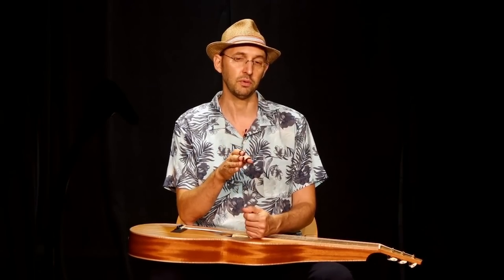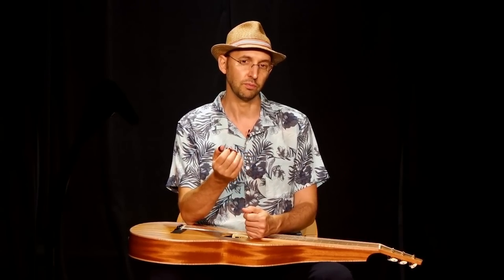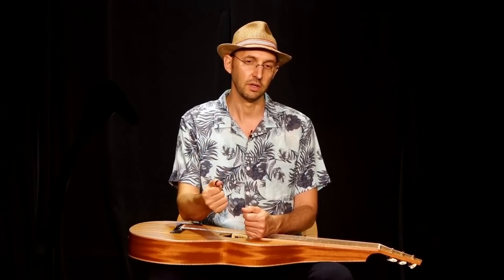A good exercise when you practice with a metronome is to play this game: try to wait until the very, very last minute before you hit the next note. It's like you're almost going to be out of time but you reach right there on time.